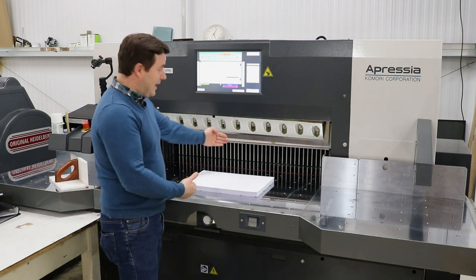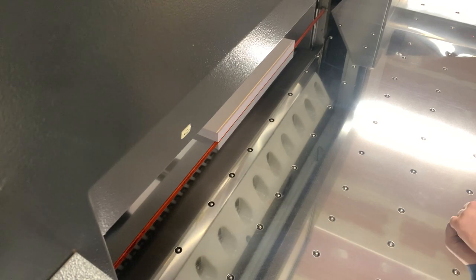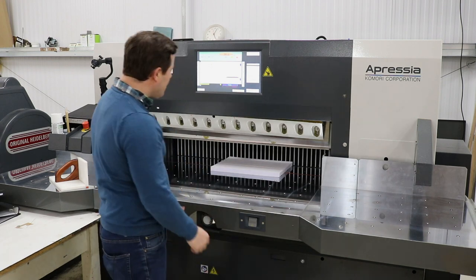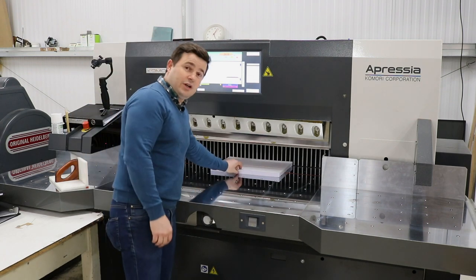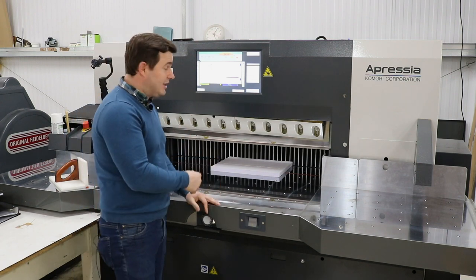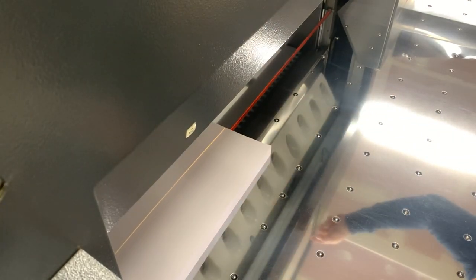Now it's up to speed, there are three main elements to a guillotine. You've got the back gauge, which adjusts how accurately we're going to cut - so we can say we're going to cut at 320 millimeters, 315, 200, and it gets it in the right position. We can adjust and program it to 0.1 of a millimeter, which is what this little dial here does - very, very accurate. Once you've got the back gauge where you want to cut, you've got a little line that highlights where the blade's going to cut so we can line up with the printed work. You then have a clamp that comes down, holds the work steady, and then the knife cuts. The clamp can come down and hold with four and a half tons of pressure.